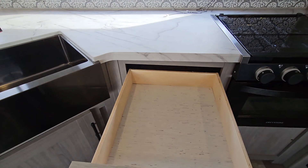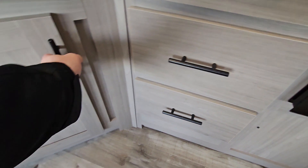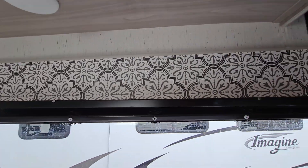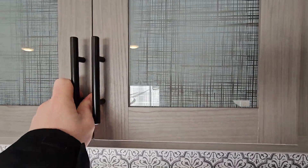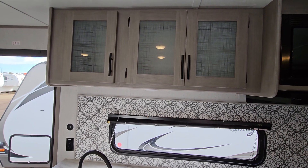Nice big full-extension drawers all the way down, storage underneath the sink, and lots of space in the upper cabinets — they're quite deep, deep enough to fit a large dinner plate easily. Tons of room for everything you'll need.